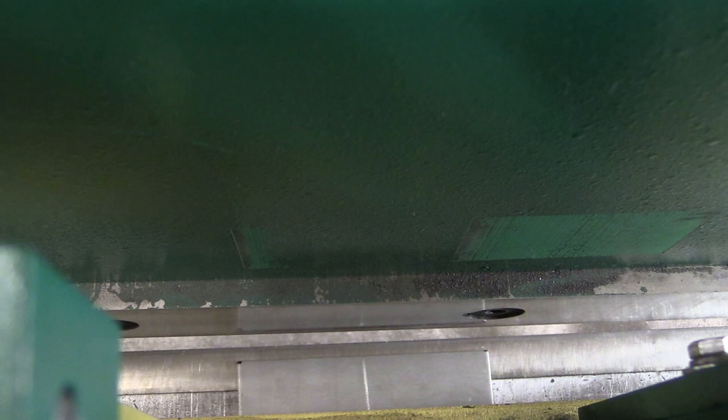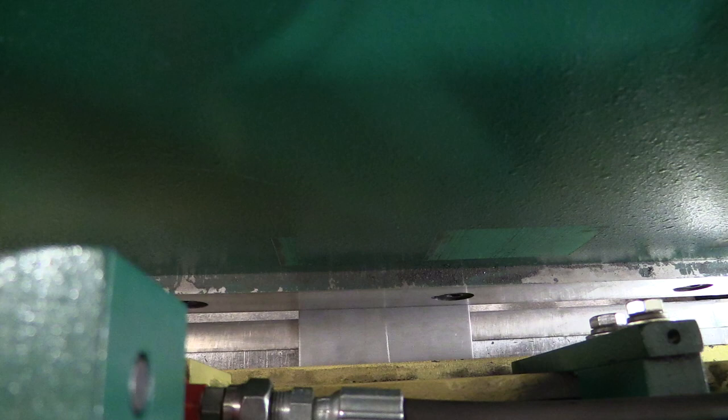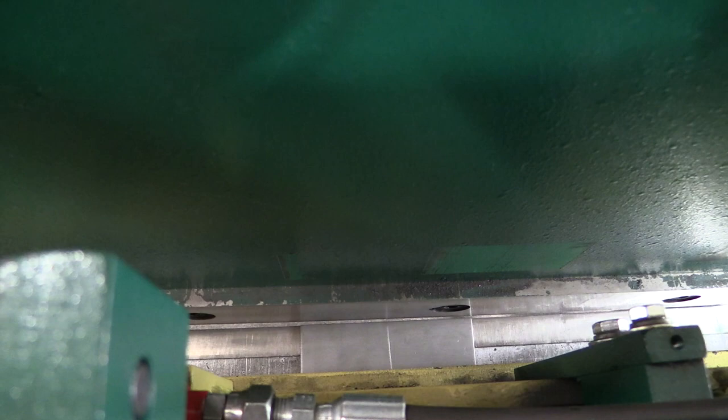Now you can see it cut right at my mark. I can measure it again and cut it again. Also, when you're using this machine, don't hold the pedal all the way down so the whole blade goes down the whole way. Once it's done cutting your metal, it's done — let up.